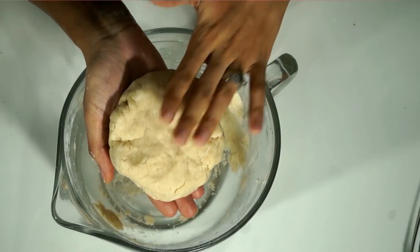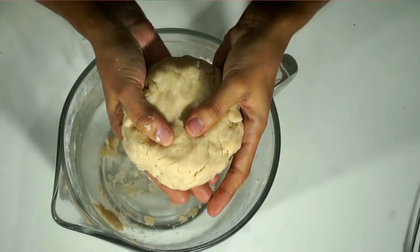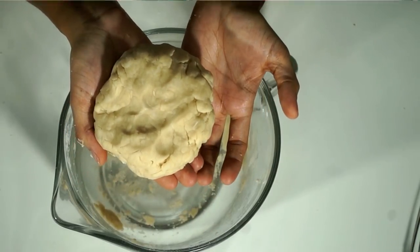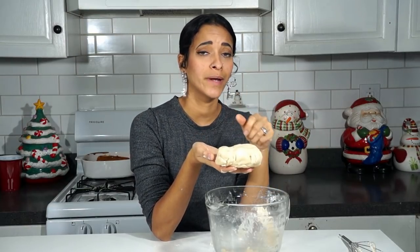Alright guys, so now that we've finished kneading our dough, this is what you want it to look like. You want it to look like a ball of clay dough or something like that — it's not going to be crummy or anything. At this point, you can wrap it up in some saran wrap or aluminum foil and place it into the fridge. You can store it in your fridge for three days. You could also roll it out, put it onto a freezer-to-oven pan like an aluminum pie dish, wrap it up, and keep it in the freezer for about three months or so.